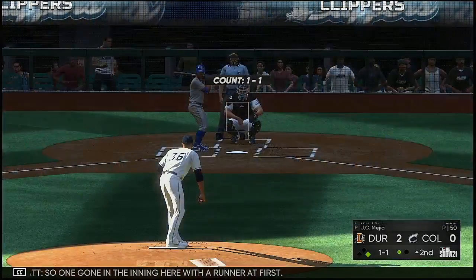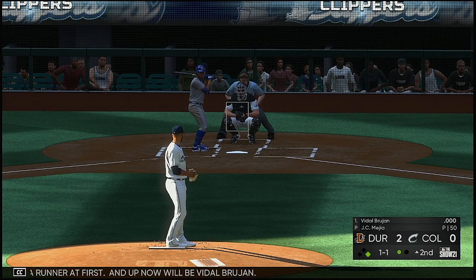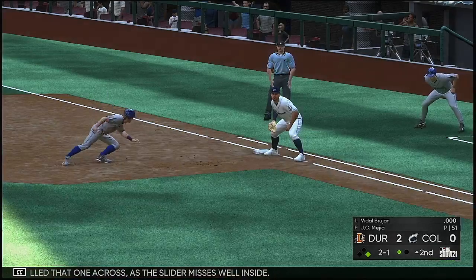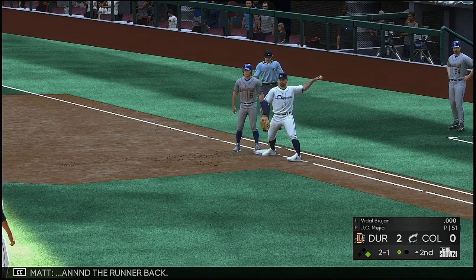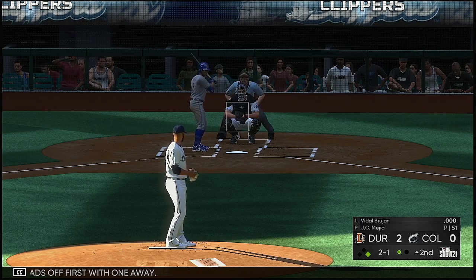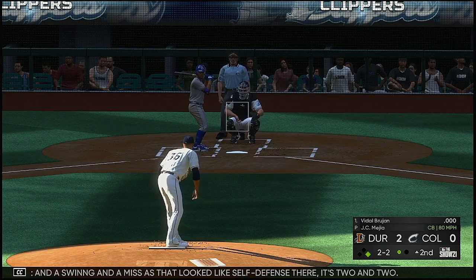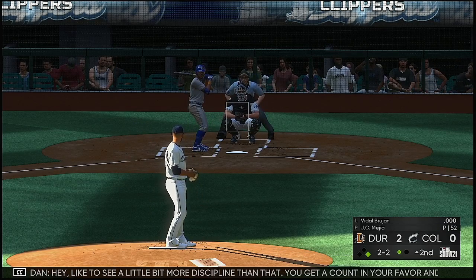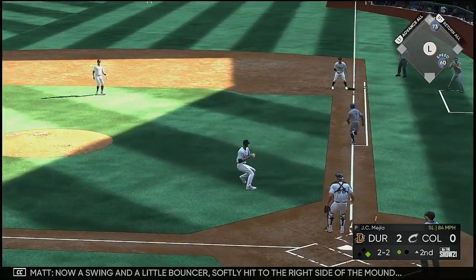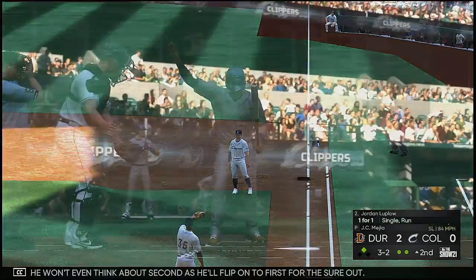One out in the inning with a runner at first, and up now will be Vidal Brujan. Really pulled that one across as the slider misses well inside. Throw over and the runner back. Walls leads off first with one away. A swing and a miss — that looked like self-defense there. Two and two. I'd like to see a little more discipline in that — you get to count your favorite, he's swinging at a pitch that bad. Now a swing and a little bouncer softly hit to the right side of the mound, and he'll flip on to first for the groundout.